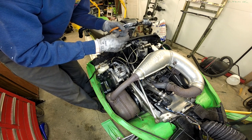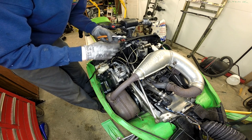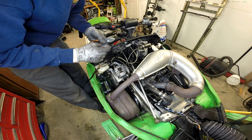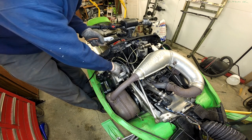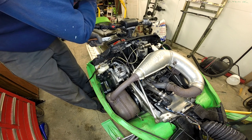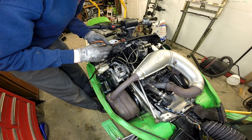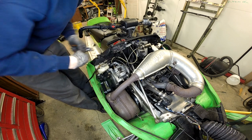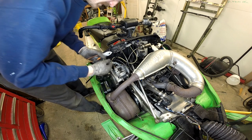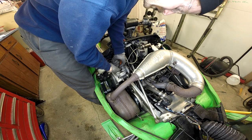Most people are running them to death and then wonder why calipers go bad — because the seals go out of them because the pistons run out. You can see even these pistons got some dirt on them. I'm going to push them back in and run with it, but check your pads once in a while. Make sure you got good stopping power. Doesn't mean you can go like hell and can't stop — it just makes you look dumb.